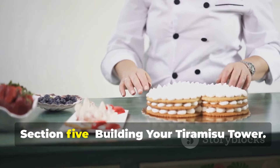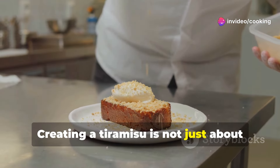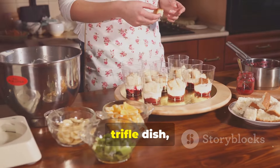This is where the fun begins. Creating a tiramisu is not just about following a recipe — it's about enjoying the process and making it your own. Choose your serving dish: a classic trifle dish, individual ramekins, or even a simple baking dish.